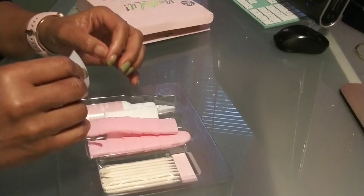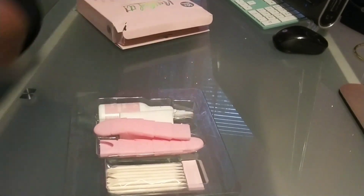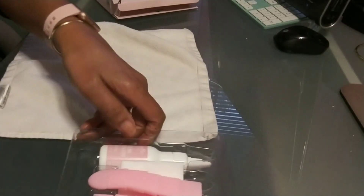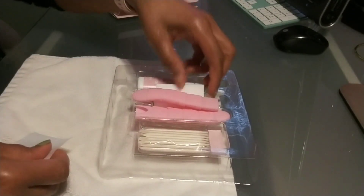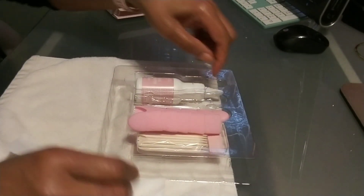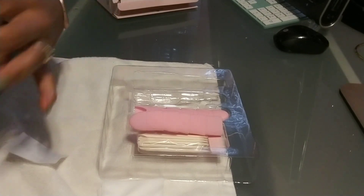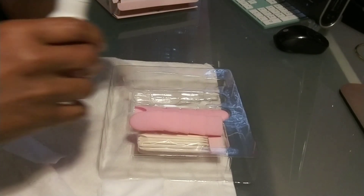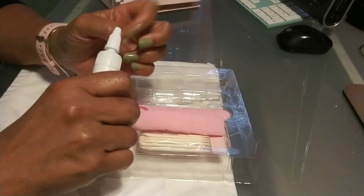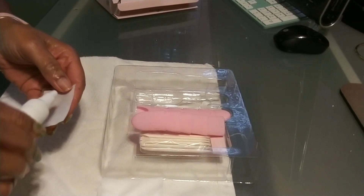I'm just going to do a few on camera and come back after the 20 minutes. This is not something you absolutely need because these nails will just pop off, but I'm wondering if this will get the nail glue residue off your nails better, because when you just pop them off there's always residue left behind.